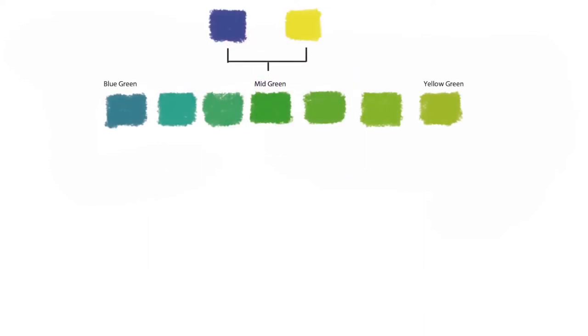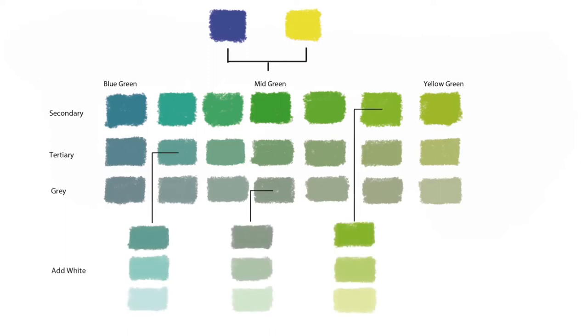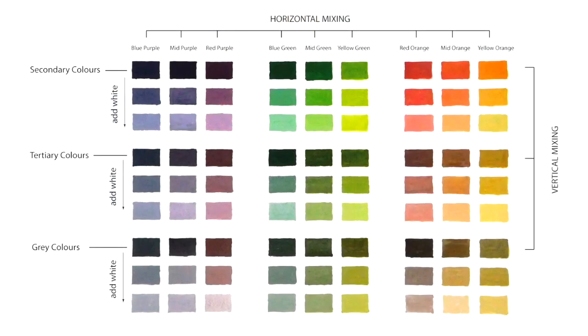Working from a horizontal mix of greens, each tonal step or value can be mixed vertically to find its tertiary and grey. Furthermore, any secondary, tertiary or grey colour can be mixed with white to produce a tonal scale. This approach to colour mixing can be summarised on this colour matrix chart. In the horizontal mix, we find all of the secondary colours, and in the vertical mix, the tertiary and grey colours.